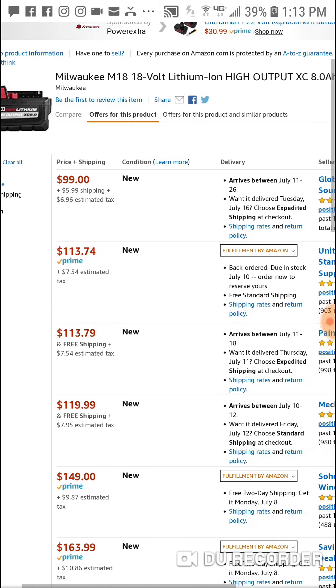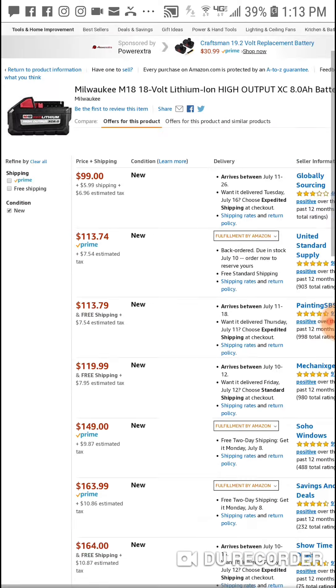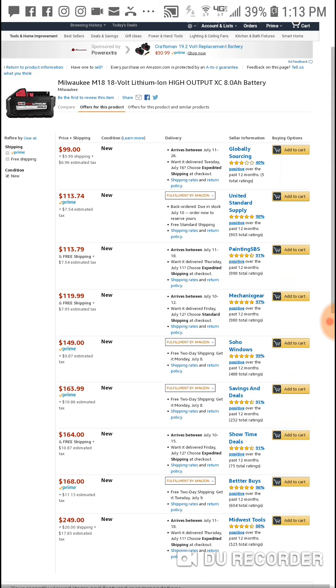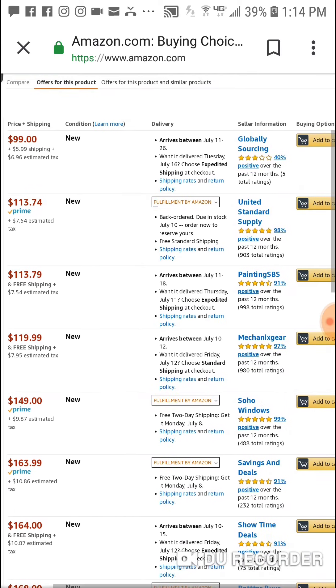I don't know how many of these they have. Just add it to your cart and it will be there. They will do it for Prime, but it's $113 — you're going to save like $8 if you go through this top company here instead.